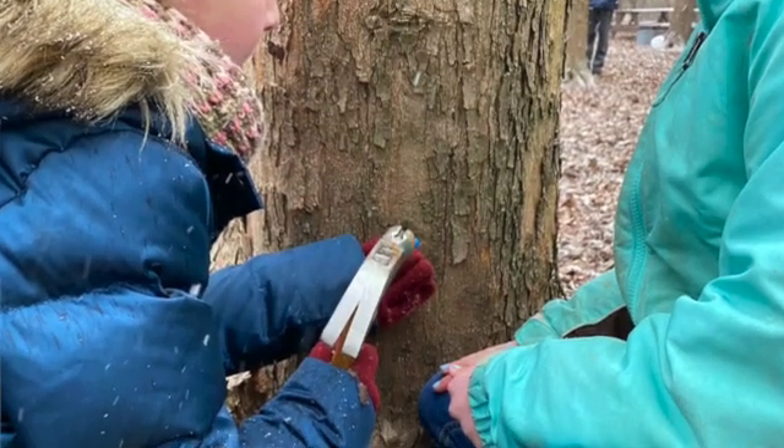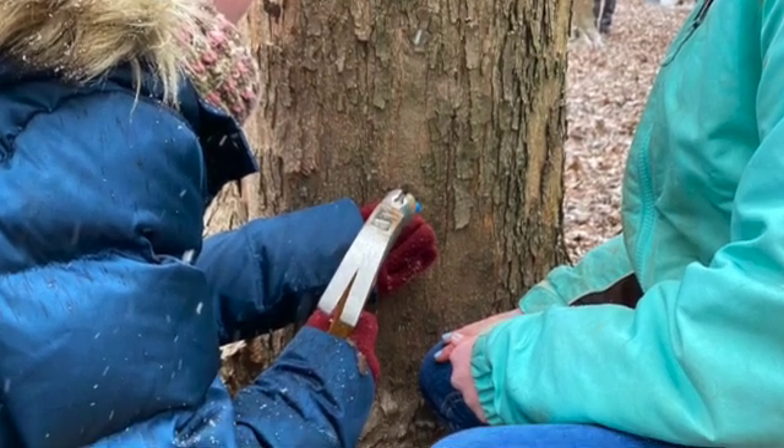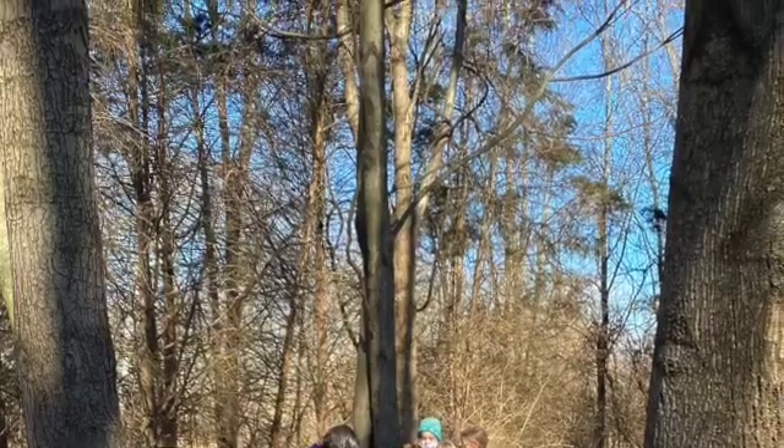Why are we tapping trees in the middle of winter? When the temperatures start to get into that freeze-thaw cycle, that creates a pumping action in the tree — it's sending sap up as it gets the message that spring is coming. The sap we're intercepting to make syrup is actually the food for the new growth. For more information about making maple syrup at home, contact me at shane@sycamorelandtrust.org.